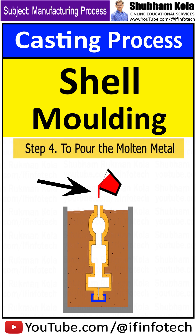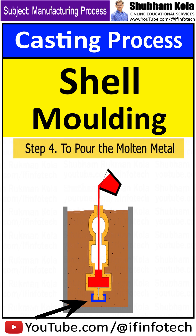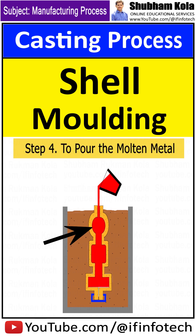The next step is to pour the molten metal. The mold is securely clamped together and molten metal fills the mold cavity. After the mold has been filled, the molten metal is allowed to cool and solidify into the shape of the final casting.